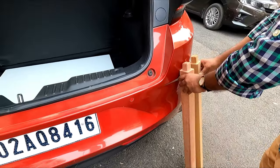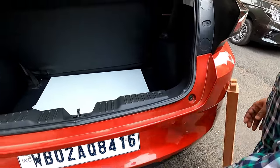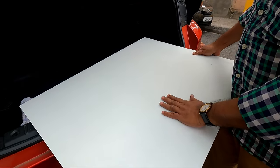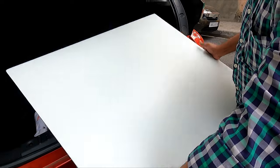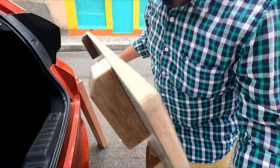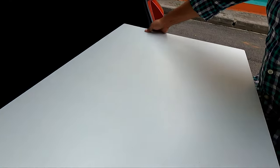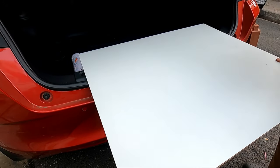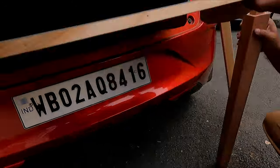This is the table top — it has been prepared with 12 millimeter ply board, and sun mica has been pasted on both sides. This is the lock where I will place it so that the table will not slip over. Below are two locks as well.